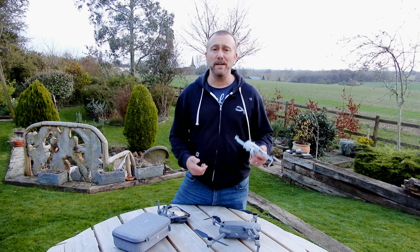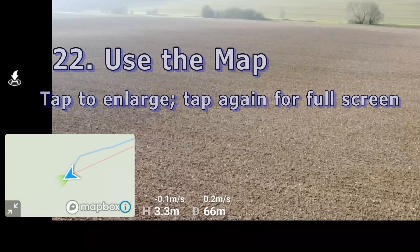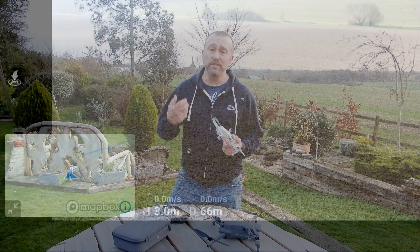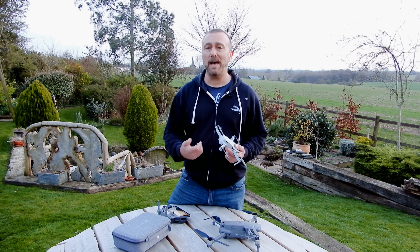If you find yourself a bit lost, use the map in the lower left corner — tap it to enlarge and see where your drone is and which way to head home. The arrow and straight line shows you which way to fly to get back to you. It's a really useful display that unfortunately is hidden unless you tap it.